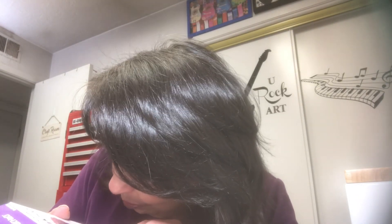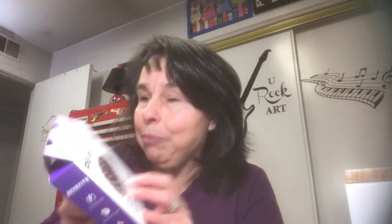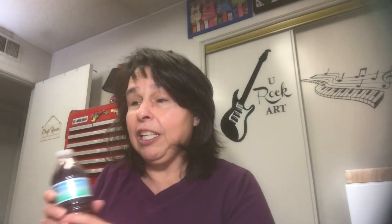Today I want to share what my sister brought over for me last week — she loves to thrift, so she found me some goodies, brought some food, and all sorts of stuff. Before I get started, I'm drinking some water with a little packet in it. I got this from Dollar Tree; it's called Peak H2O Energy, blueberry or blackberry grape flavor, and it's pretty good. I only have one more left, so that's what I'm drinking for Tea Tuesday.